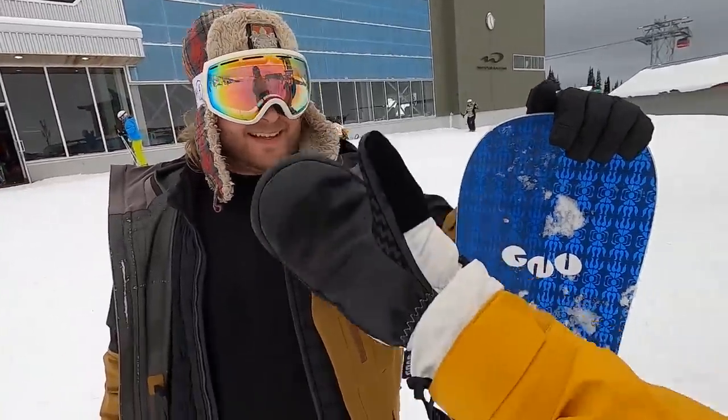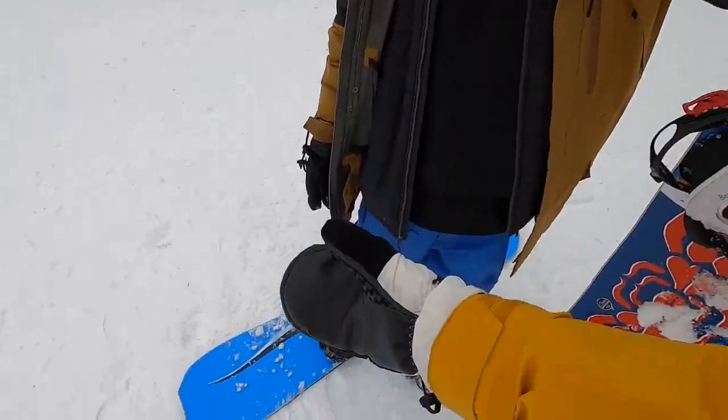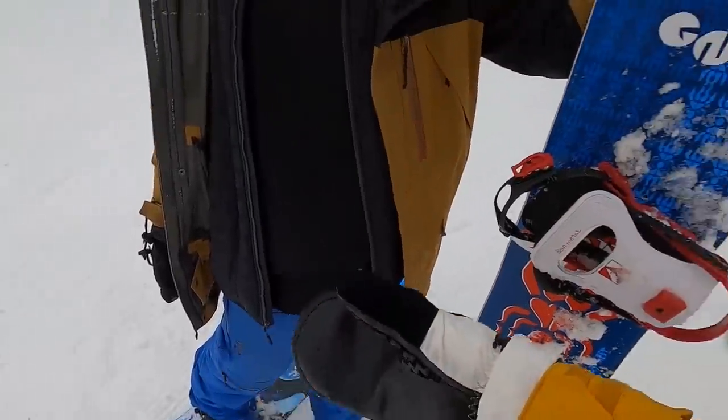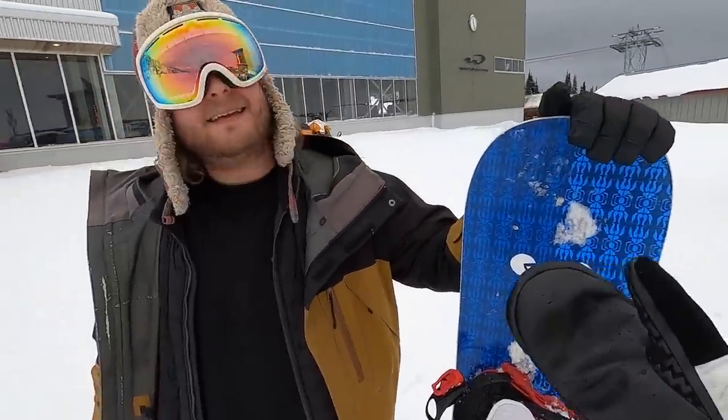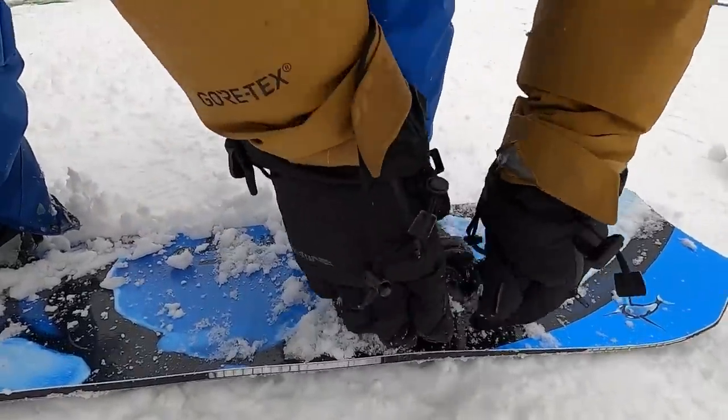We're going to get Andreas to ride my Headspace, but first he's on the 2019 Lib Tech Orca. I want to know how the Orca compares to the Headspace for carving and freeriding. Are you down? Yeah, let's try these out and find out. And the bindings you've got there are the NOW Drive.